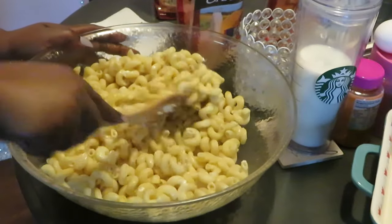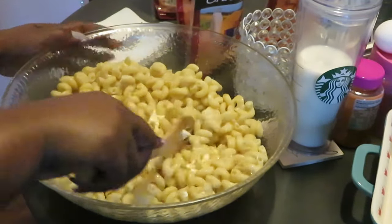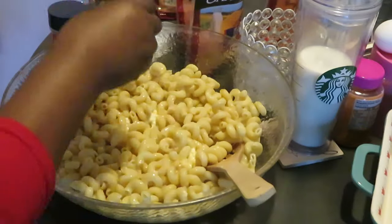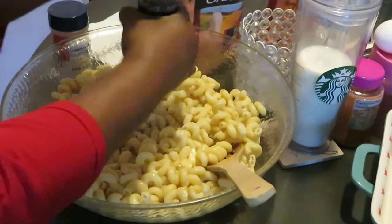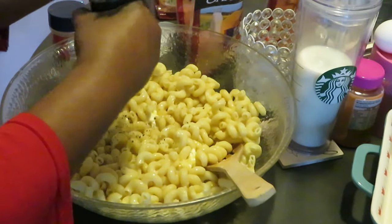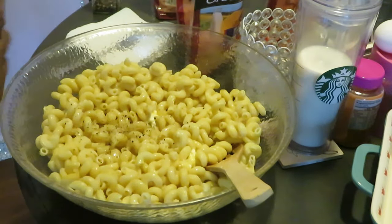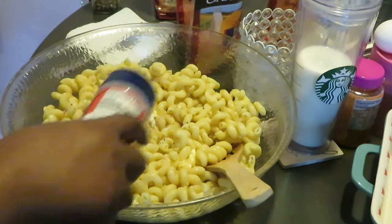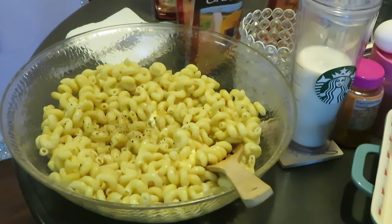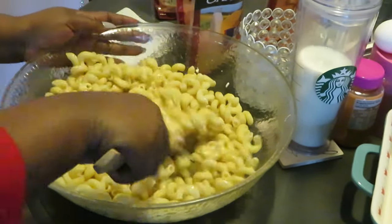While that butter is melting, let me get my salt and pepper. Put some ground pepper in here — not much, about a tablespoon of pepper. And a tablespoon of salt — not too much, just a tablespoon. Salt and pepper give it some flavor.